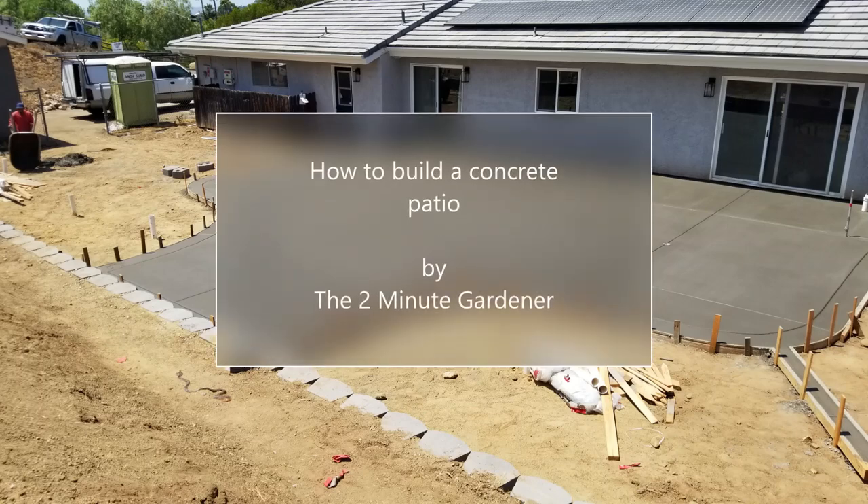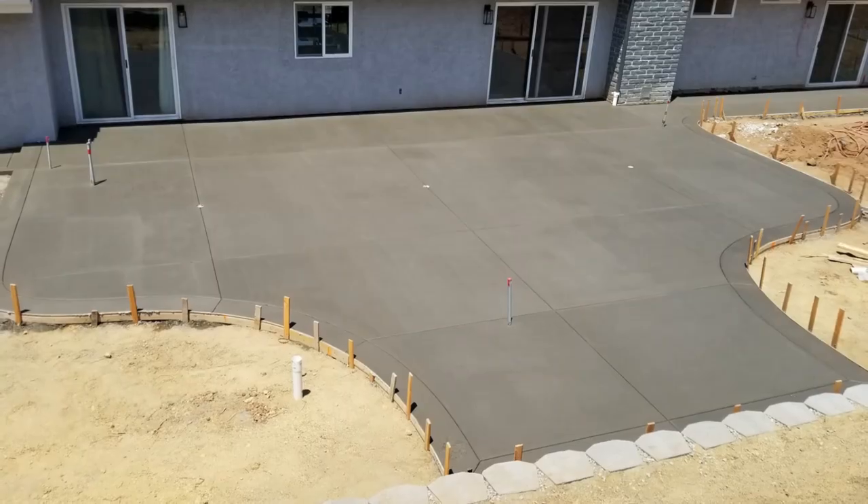Hello again, this is Doug the Two Minute Gardener, and today we're going to talk about how to build a concrete patio.